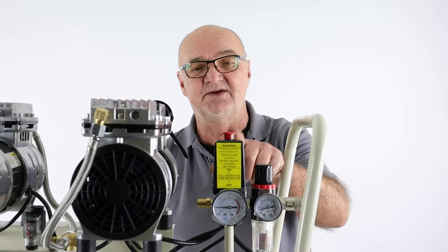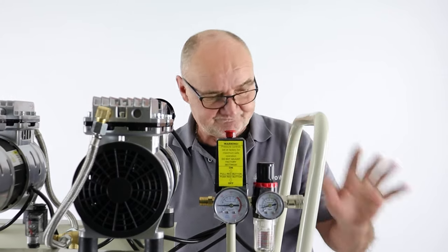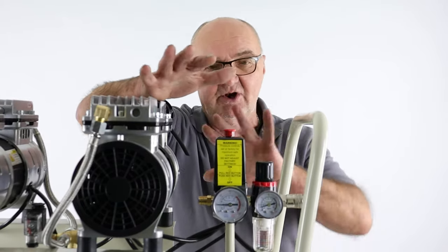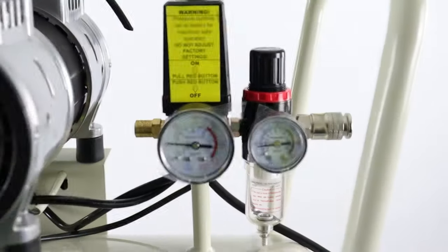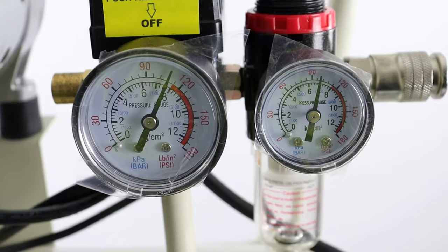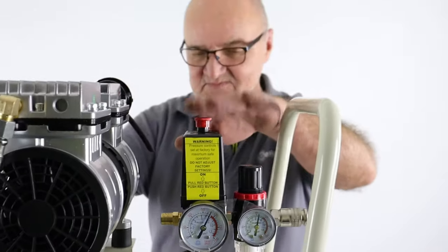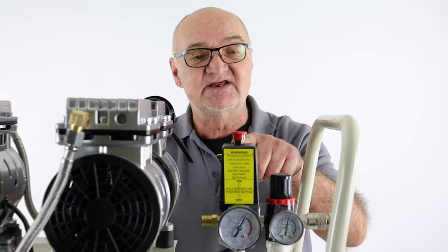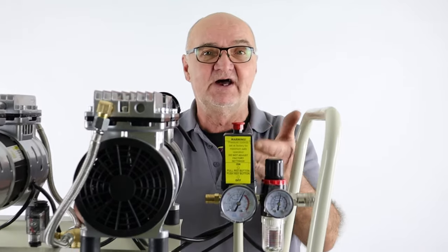I've switched it off using the red button. It is important to use this red button when switching it on or switching it off. So I'm going to switch it on now — everything's closed, we're not using any air. I'll switch it on and you'll see this dial come up to the maximum pressure. There we are — that's the 50-litre tank full of air at seven bar pressure. When it reached its maximum pressure, it switched off on its own. Now if I were to let some air go, we would find that it would cut back in.